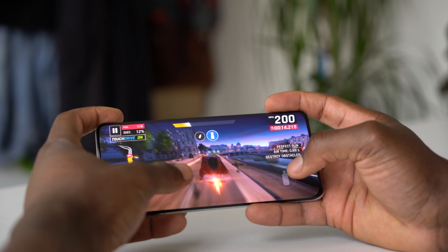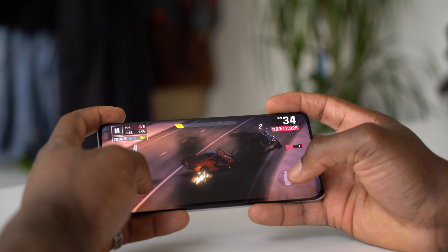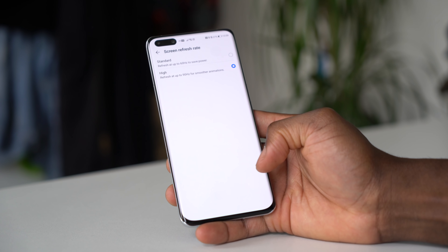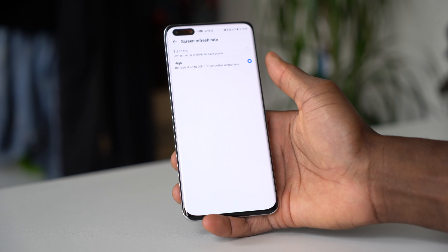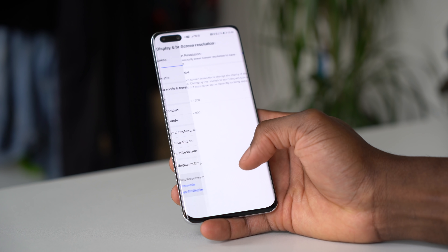It doesn't stop there though — you've also got a 90 Hz refresh rate in that display. You can step it down to 60 Hz, but at 90 Hz you get a nice smooth refresh rate when scrolling through websites and gaming, especially in fast-paced environments like racing games or first-person shooters. It looks really good on the display.